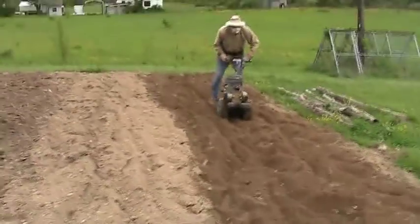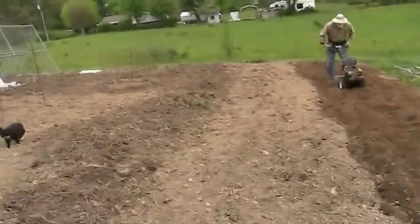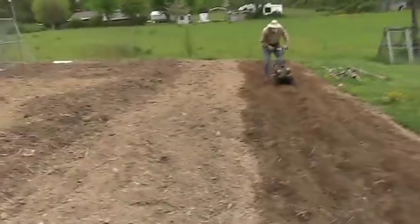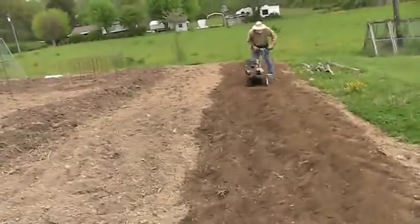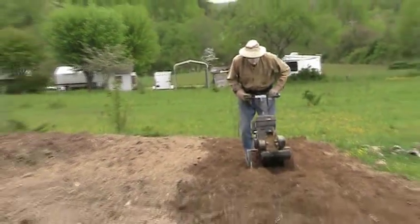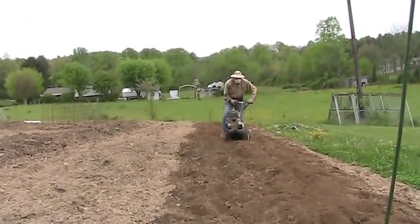I'll be planting corn this year. This is where the corn will be going — right there where he's doing the rototilling today. There'll be two rows of corn, and then just above that will be another two rows of corn. I hope to plant this today, and the other will be maybe 10 days to two weeks from now. You don't want your corn to all come in at the same time, or it winds up working you to death — silking it, putting it up, eating it, and all that.